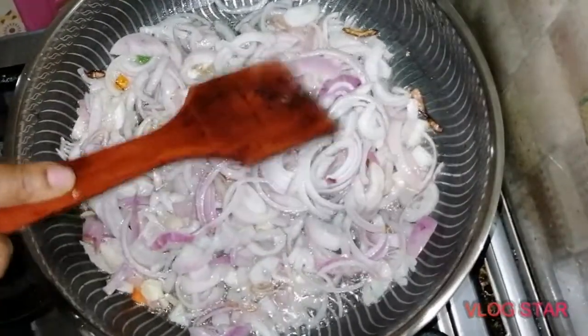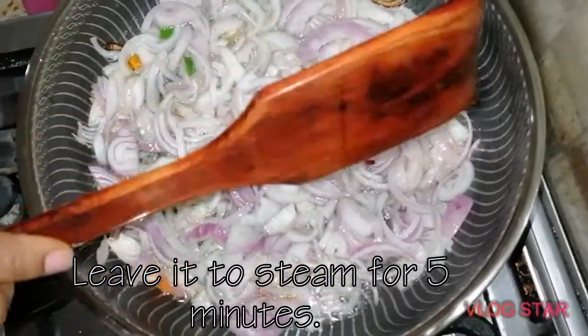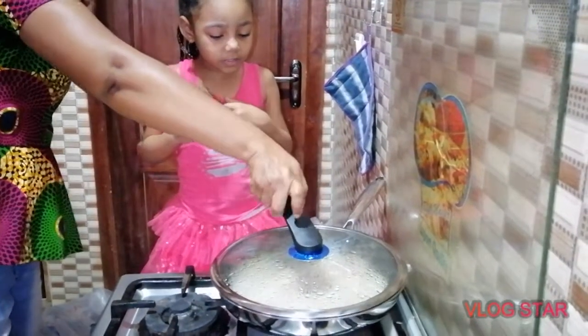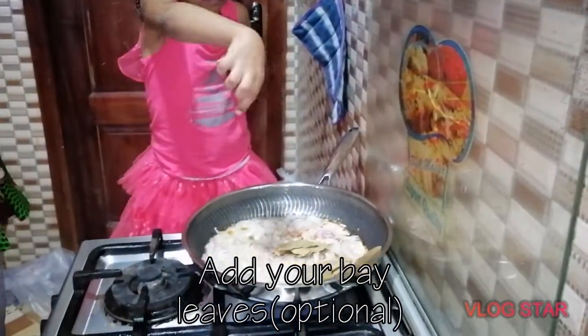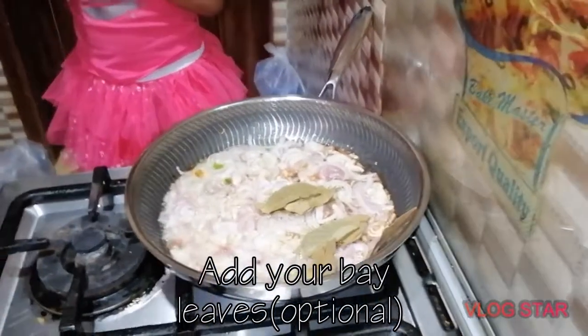I left it for about five minutes to cook. Now it's soft, then I'll come back. So the onion is ready. Now put the bay leaf.